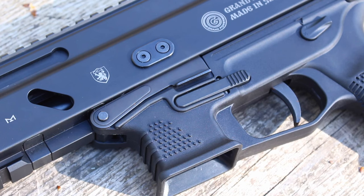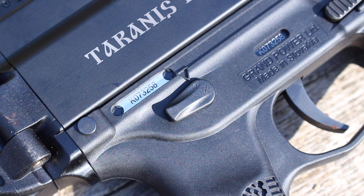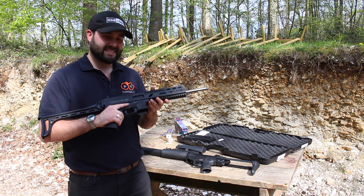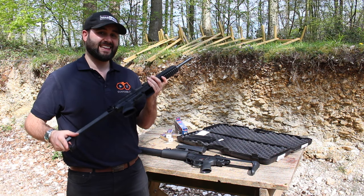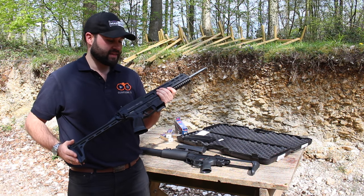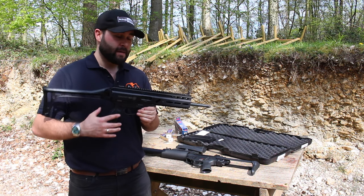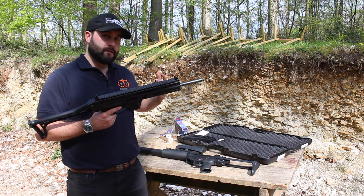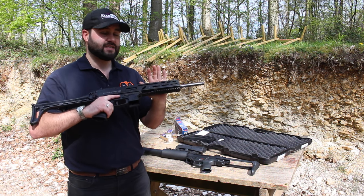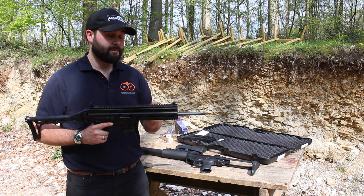Apart from the difference in the action, all of the controls and the ergonomics are exactly the same between the .22 Taranis and the 9mm Strybog. Otto, who runs Cotswold Classic Arms, has very kindly sent this down to us because he's made some pretty big claims. He says that the Strybog — the 9mm version — is an MP5 beater, meaning that for the various MP5 .22 clones available in the UK, he claims this is going to outperform them and be an all-round better rifle. That's quite a big claim.